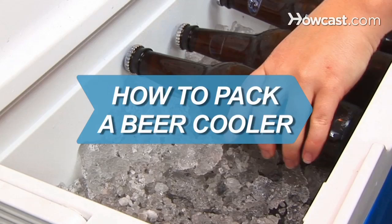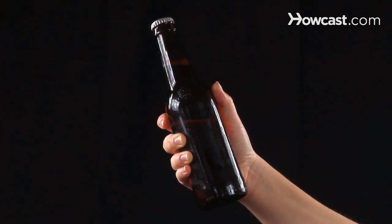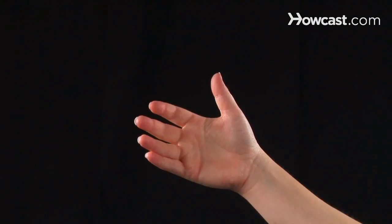How to Pack a Beer Cooler. The only thing worse than having only warm beer on hand? Having no beer on hand.